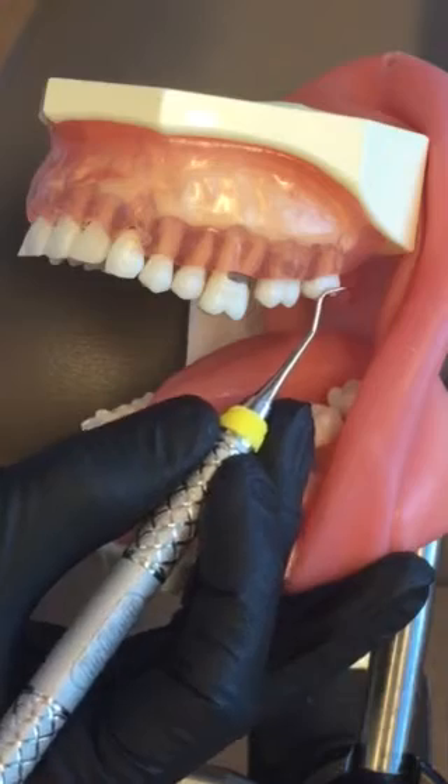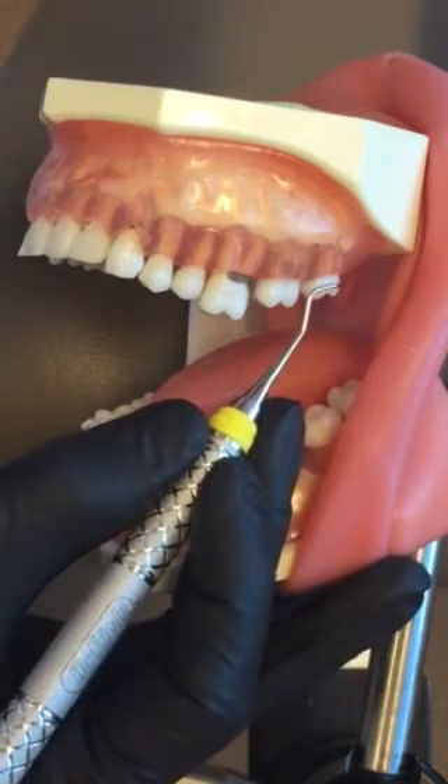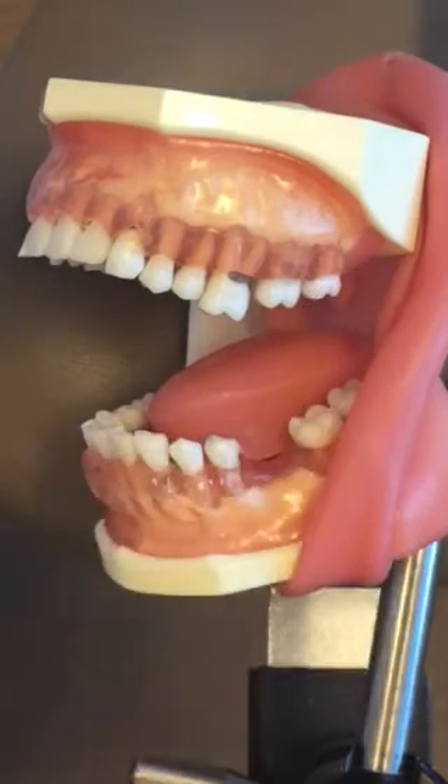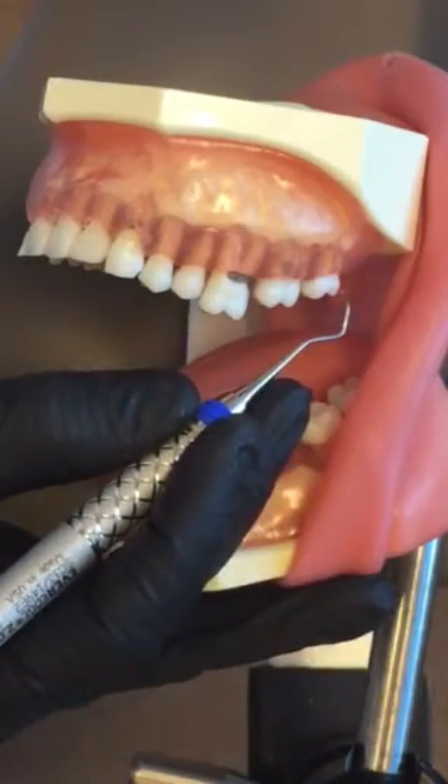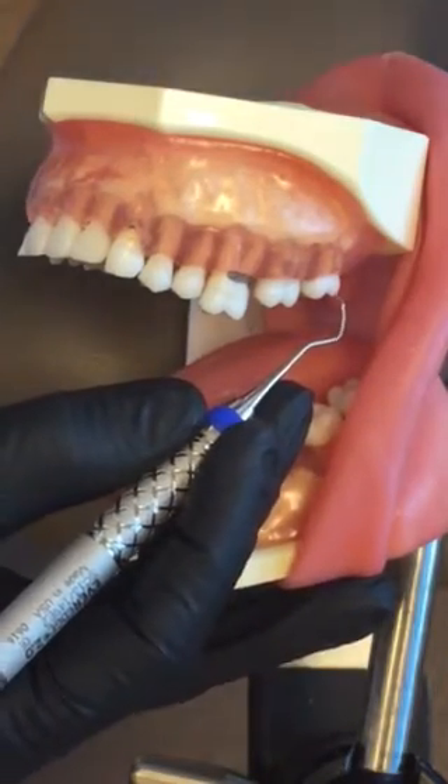I can tell that this end is not going to be parallel because the terminal shank is laying across the tooth. When I flip ends and establish the fulcrum I want to use, I can see that the terminal shank is now parallel.